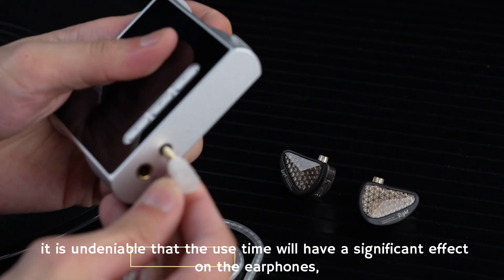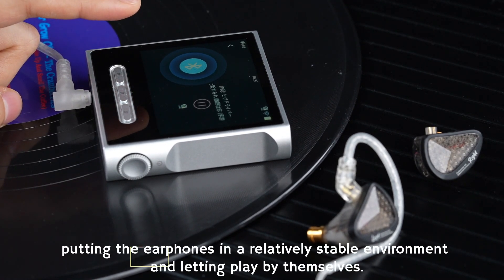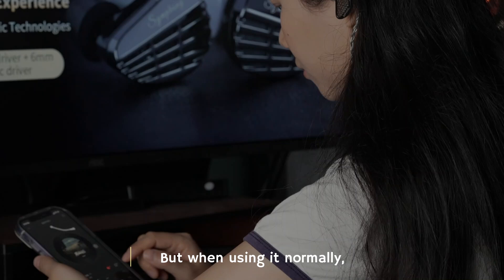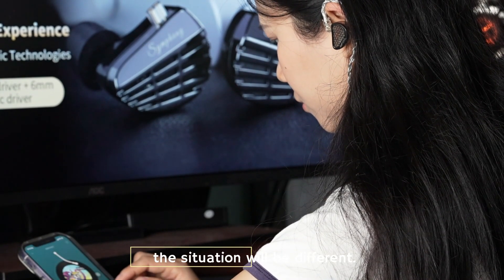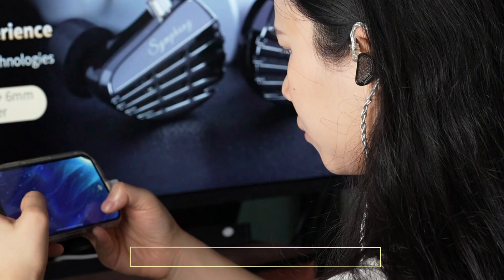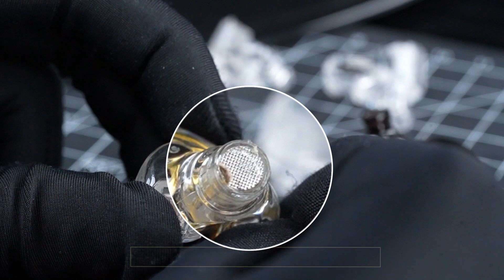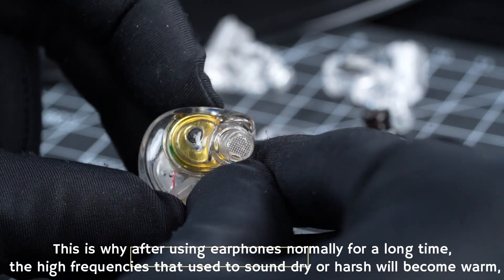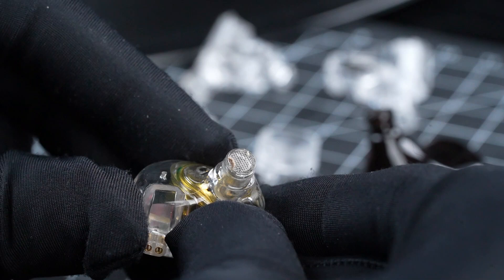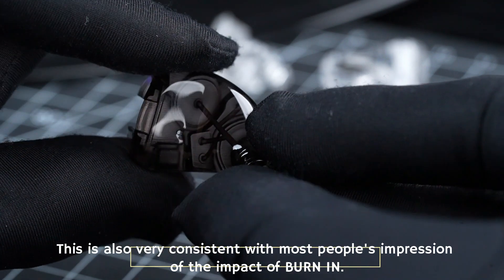However, it is undeniable that usage time will have a significant effect on earphones — which is different from burn-in. Placing earphones in a stable environment and letting them play by themselves only changes the driver unit. But during normal use, the situation is different. Many factors affect sound quality. Body temperature and sweat accelerate oxidation. These natural-use changes are similar to artificially accelerating the aging of drivers and changing the timbre. This is why, after using earphones normally for a long time, high frequencies that used to sound dry or harsh will gradually become warm, loose, and smooth.